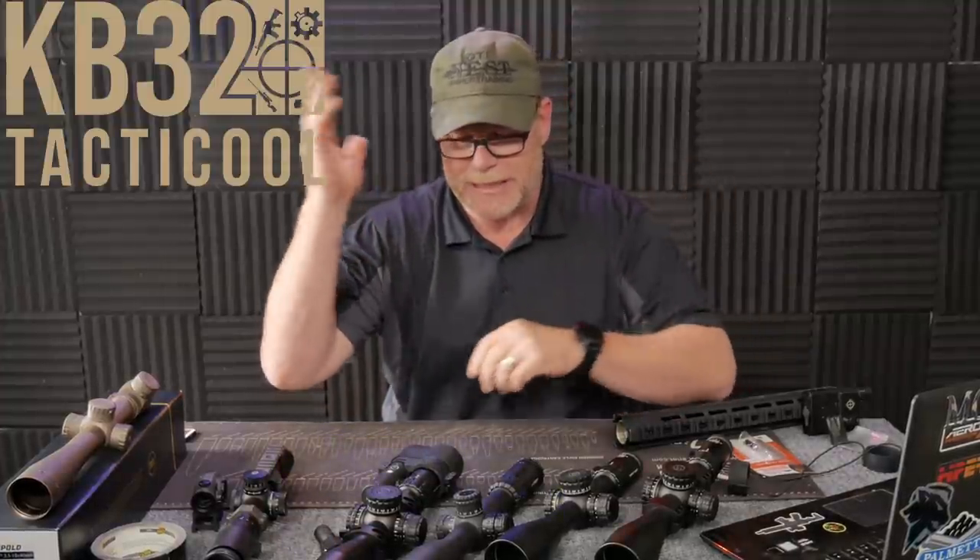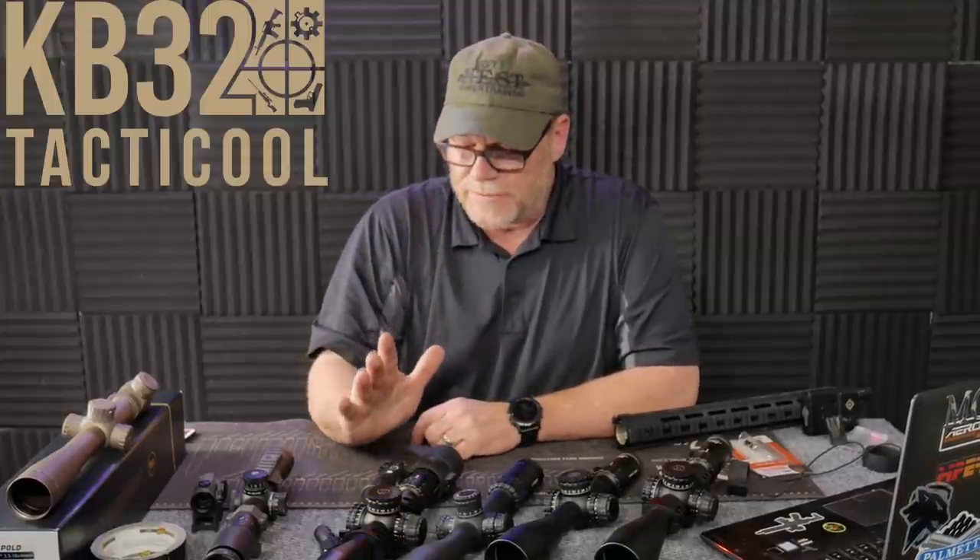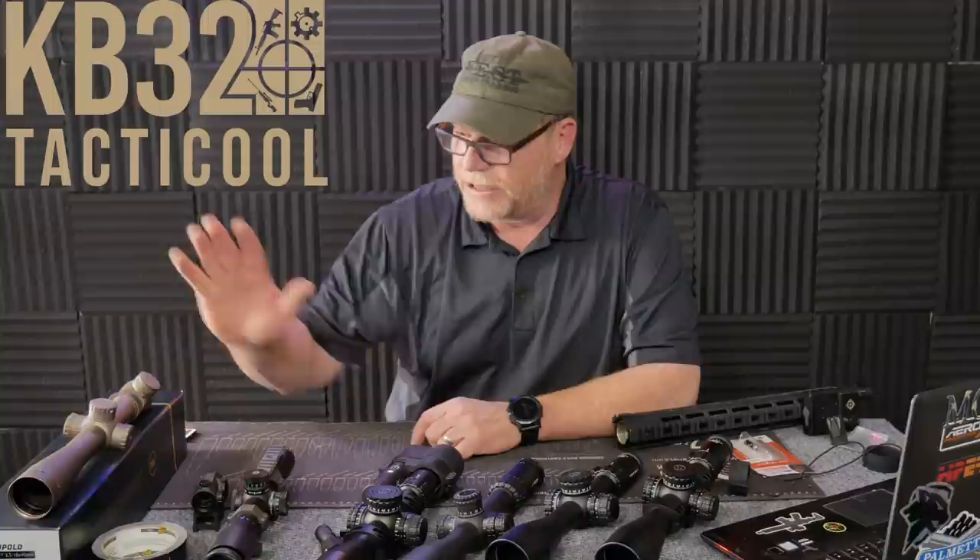All right, guys, KB32 here. Check it out. We're sitting in the Freedom Studios. I don't know if you can notice this or not, but I thought it was really cool — I got the red and blue lighting behind me. Seems like that's what everybody does. But anyway, I wanted to do a little video on riflescopes, particularly on this guy right here.